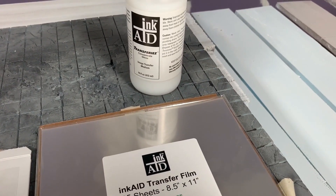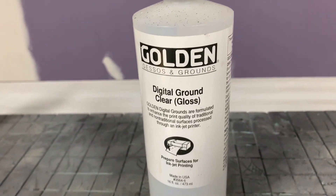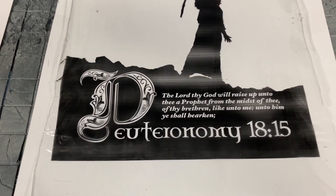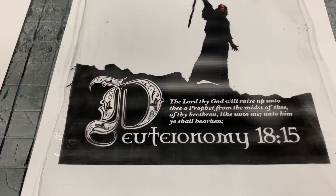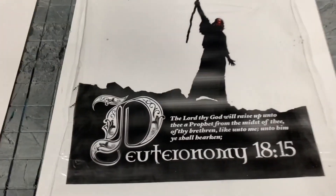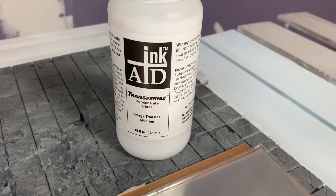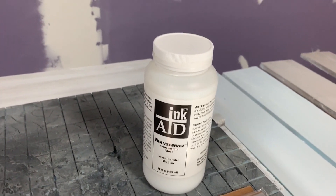Today my main focus is to see how these products work. Ink Aid also has a product that is literally identical to the Golden Digital Ground method. So if neither film product works out, I can go back to that technique — it's time consuming and a lot of work, but these seem like they'll be much faster and easier. If I have to, I can go back to the digital ground technique since Ink Aid makes an identical product.